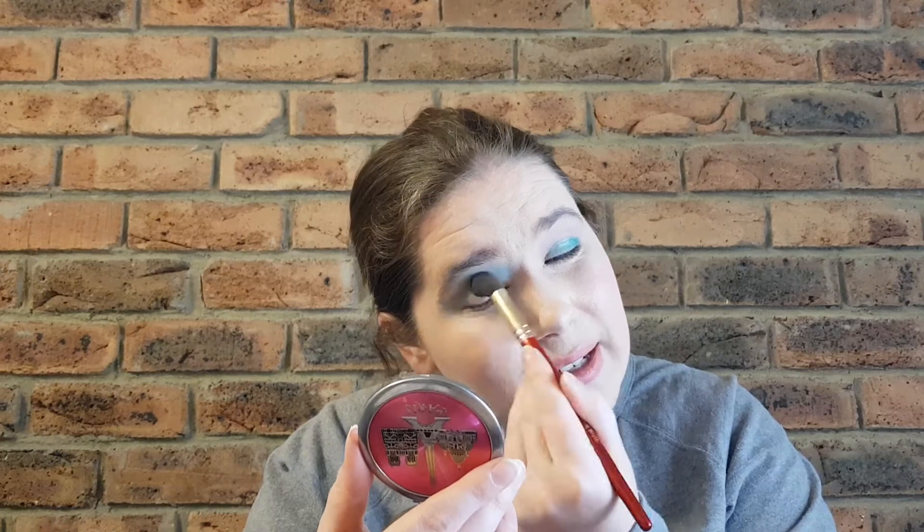I use MAC brushes primarily, but this is a Juvia's Place blending brush that I'm using for the mattes — mainly the two brushes I use for my eye looks. I'm going into that matte blue shade, a sort of mid-toned matte blue called Laguna. Oh my goodness, that's very pigmented as well — brilliant. This is just making me think of the seaside, beautiful clear skies. What a nice colour. It's blending beautifully and doesn't look too harsh, which is great even though it's such a bright colour. From a distance it looks really good.